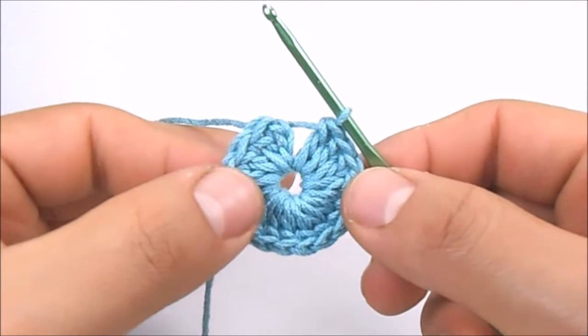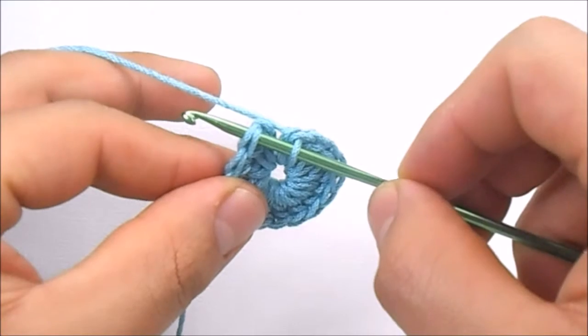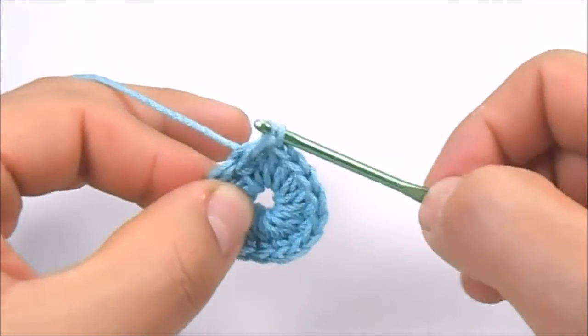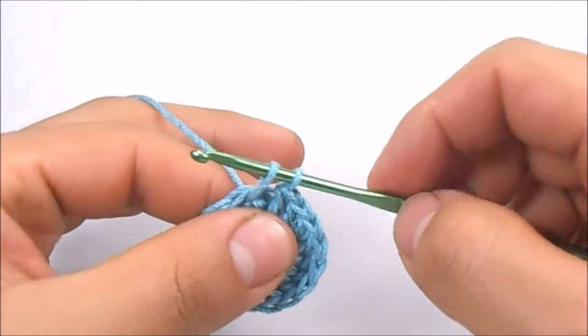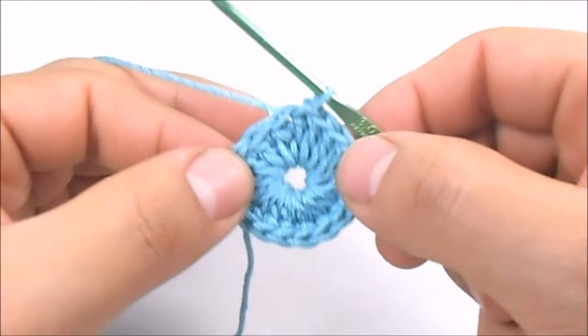To make the slip stitch, pass the hook through the top of the stitch. Yarn over, pull the hook, and now pull the hook again through the first loop on it, counting from right to left.